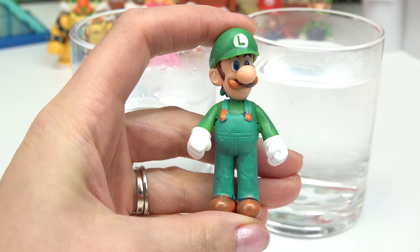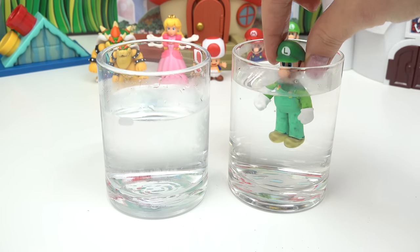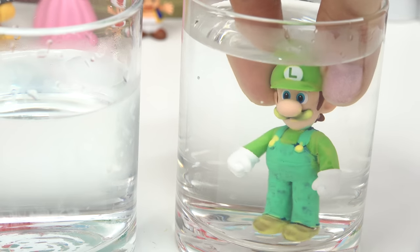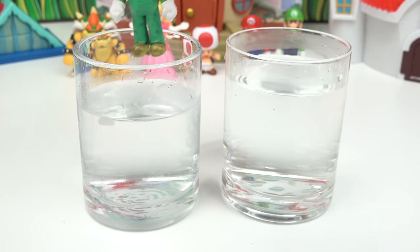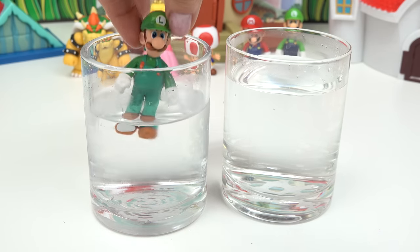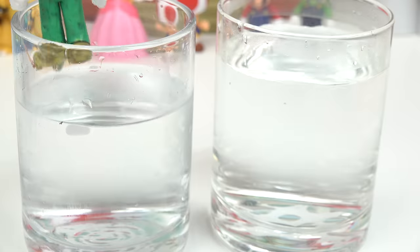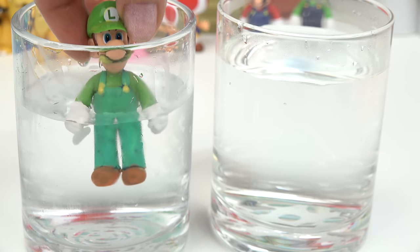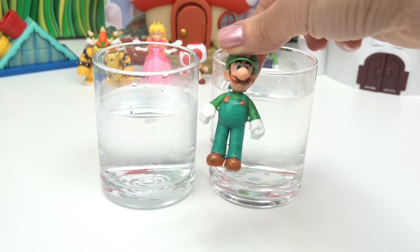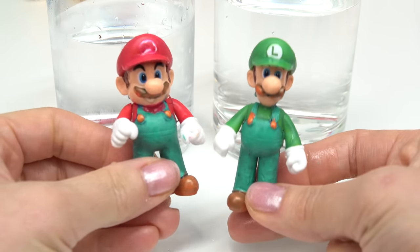Now it's Luigi's turn. We're gonna start with the hot water — his shoes are yellow, his whole entire outfit is green, and look at his mustache, it's yellow too! He definitely needs some more color. Let's dunk him back into the cold water. Up close: nice and bright in hot water, then back into the cold water — bam, orange mustache too!